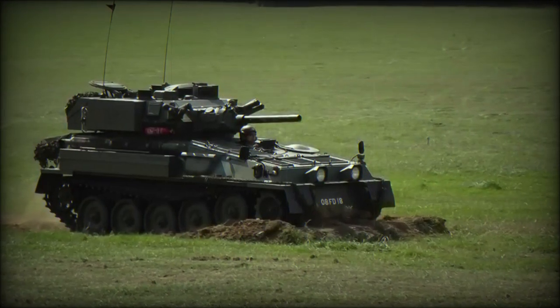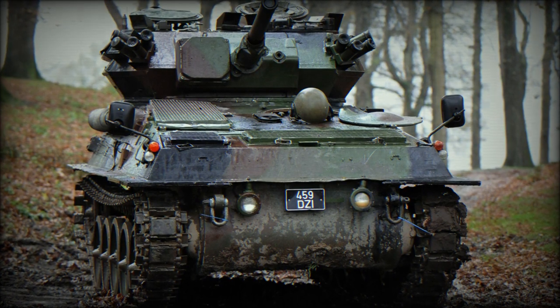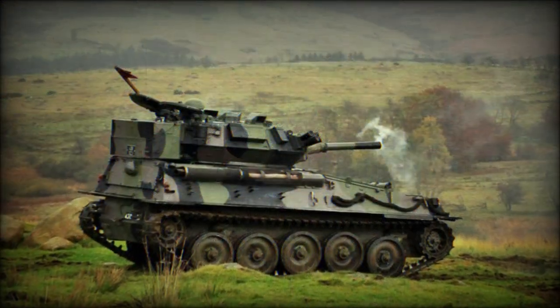During the 1960s, the British Army adopted a CVR(T) family concept under the Combat Vehicle Reconnaissance name, which begat an entire lineup of light-class systems all manufactured under the Alvis Vehicles Limited brand label.